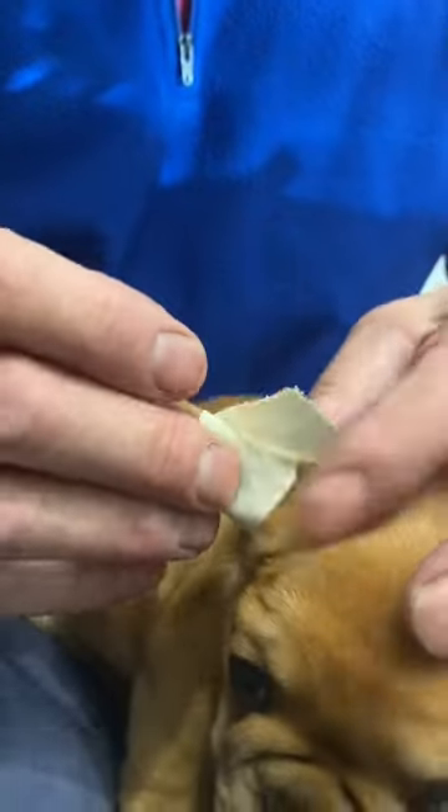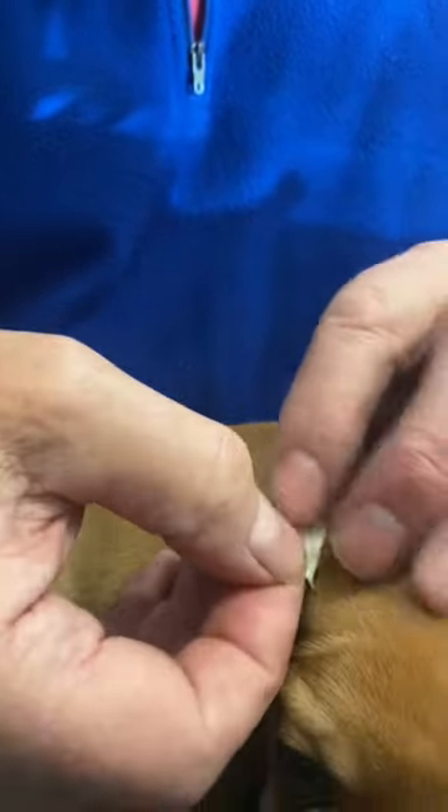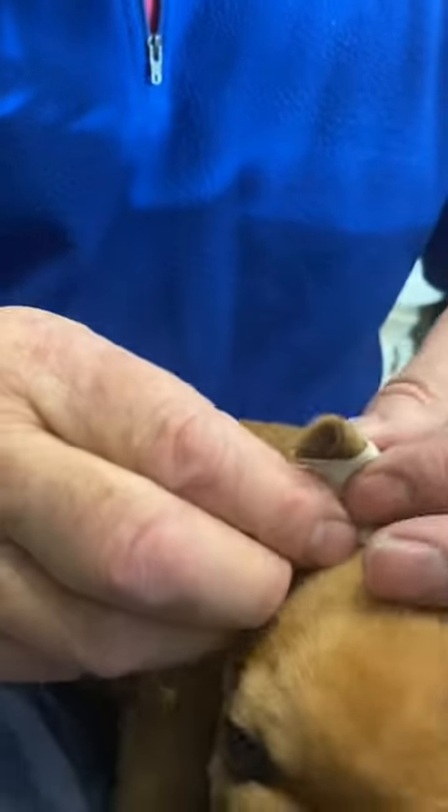But if you don't do this, then what can happen is the ears never stand up properly and it just doesn't look like a French Bulldog.